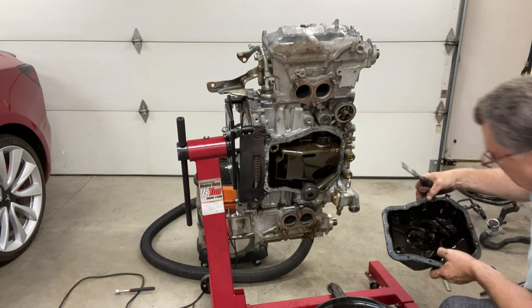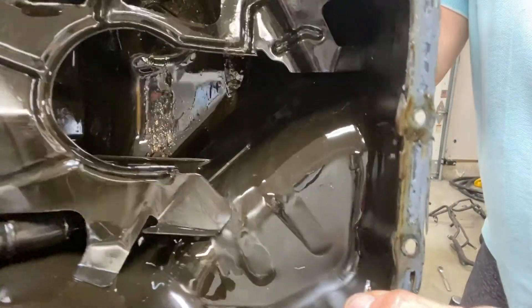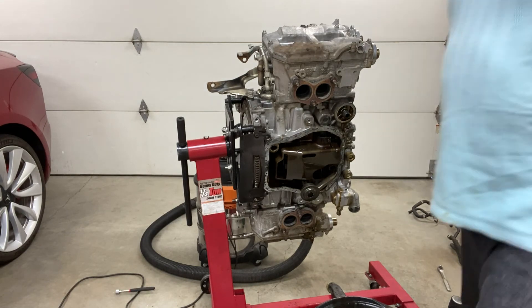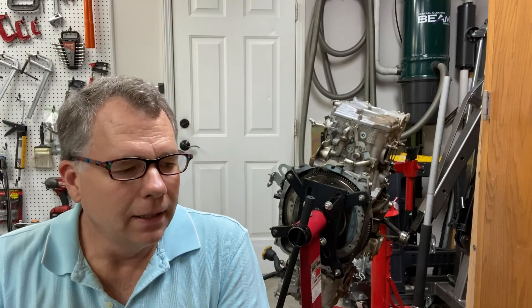There are definitely some metallic parts down in here. I think I'm going to call it quits for the day — it's been a full day. We'll resume tomorrow and hopefully be able to crack the motor in half and take a look at the rod bearings. That's all for today. We'll go ahead and resume the project tomorrow, hopefully get the heads off and the block split in two to look at the bad rod bearings. Until then, see you next time.